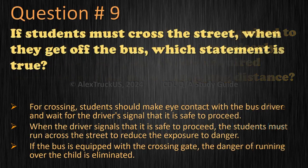Question 9: If students must cross the street when they get off the bus, which statement is true? For crossing, students should make eye contact with the bus driver and wait for the driver's signal that it is safe to proceed. When the driver signals that it is safe to proceed, the students must run across the street to reduce the exposure to danger. If the bus is equipped with the crossing gate, the danger of running over the child is eliminated. The correct answer is: for crossing, students should make eye contact with the bus driver and wait for the driver's signal that it is safe to proceed.